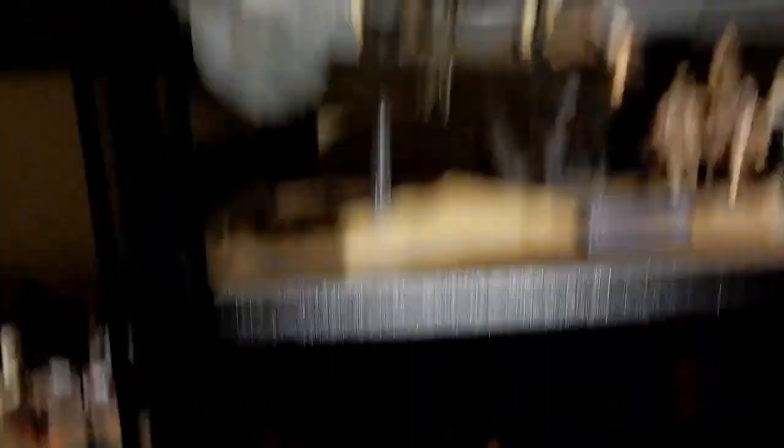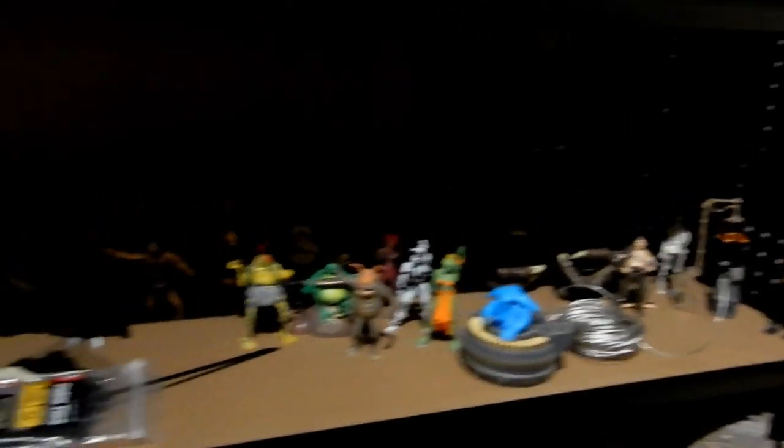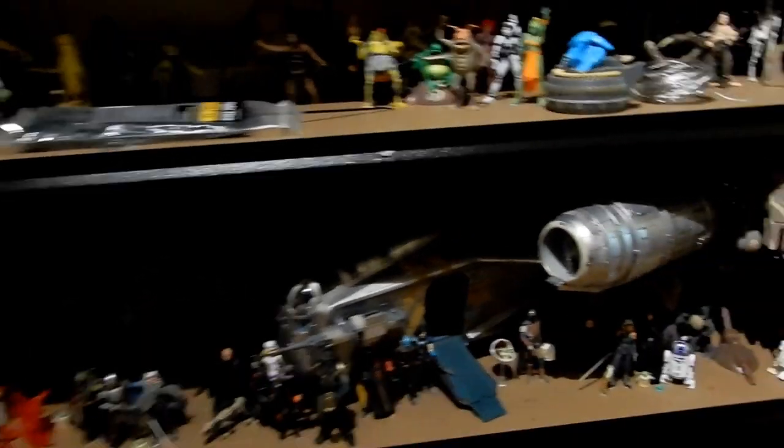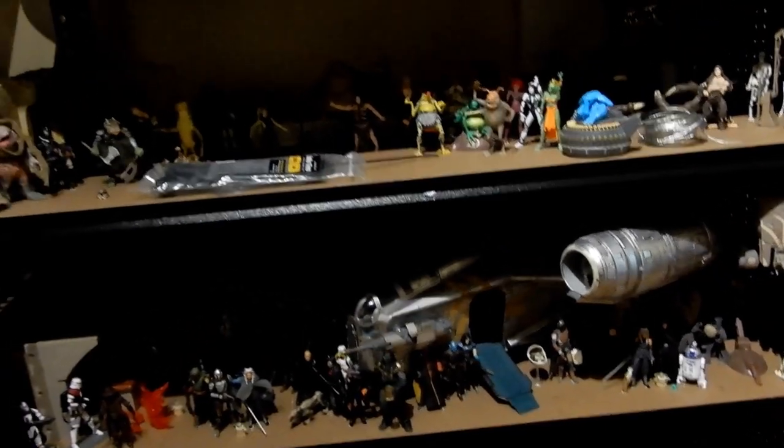A bit more Return of the Jedi obviously with the sail barge. Then Jabba's Palace. And then all sort of Mandalorian era stuff here too — got some Book of Boba Fett, Mandalorian, a bit of Ahsoka obviously because Ahsoka's really the only figure out so far, and Cad Bane's in there. So that will be that era, and it will probably expand as it gets fleshed out a little bit more.